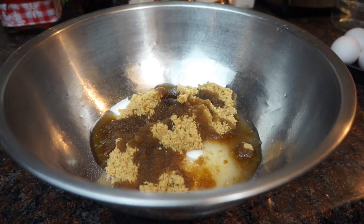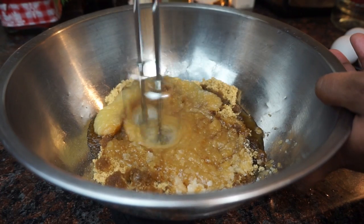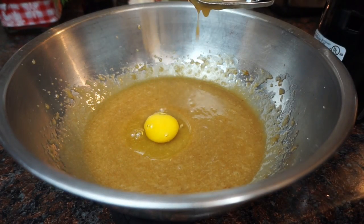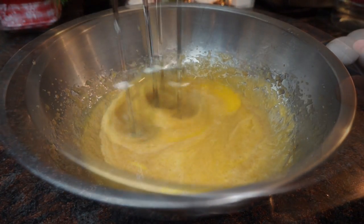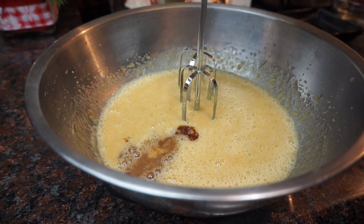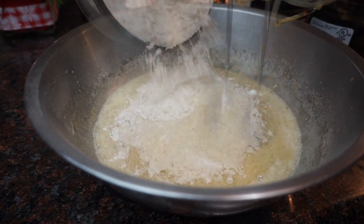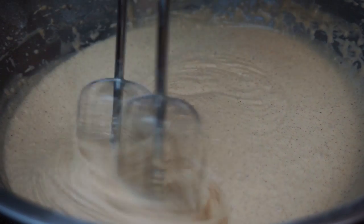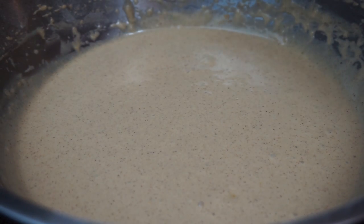First, beat together your sugars, your oil, and your applesauce. Then add your eggs, beating in between each one. After that, add in your vanilla, then start adding all your dry ingredients. Beat the batter for about three to four minutes.